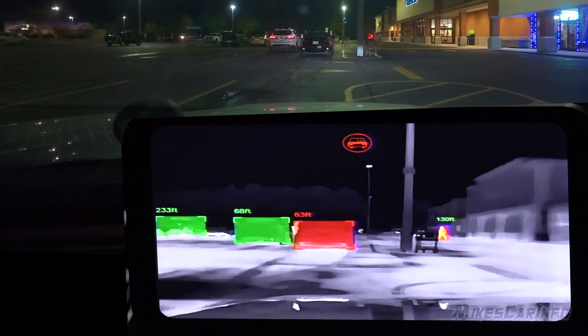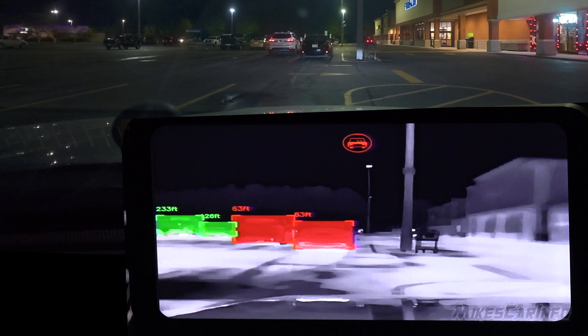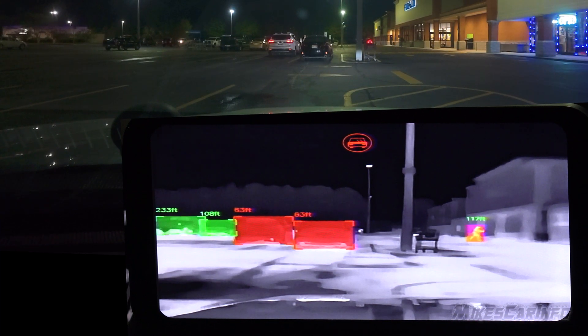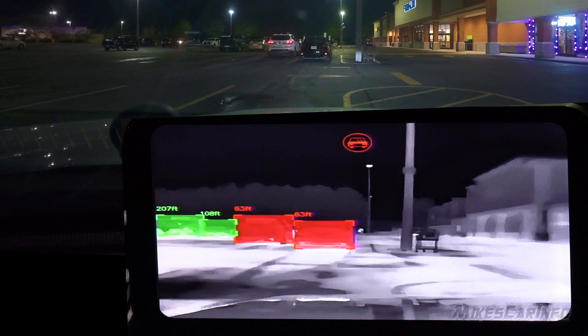This could come in handy for a cop patrolling an area. If someone is hiding behind some merchandise locked up outside, near a store, behind a store, or near a dumpster, this will highlight that they're there. If you're on patrol and don't see anything, this might catch somebody hiding in the bushes, in the trees, or behind something. It will really make them pop out and stand out.